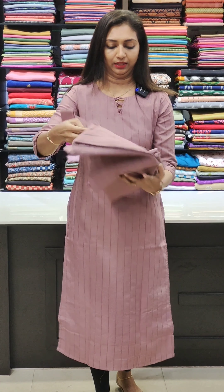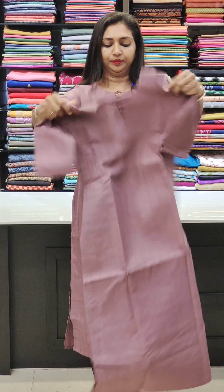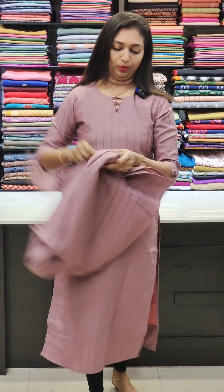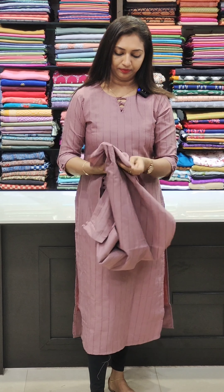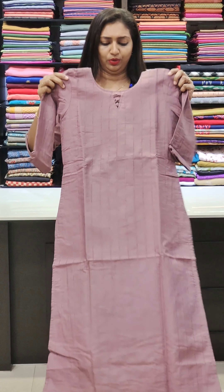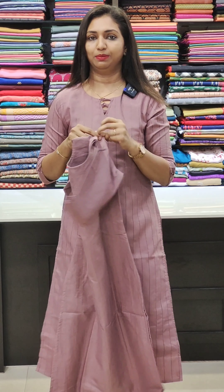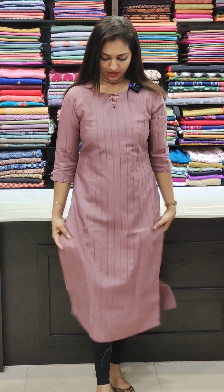It is comfortable with lining. This is a long, straight cut kurti. It is priced at ₹899 and is available in sizes 38 to 44. It is suitable for straight pant or office wear.